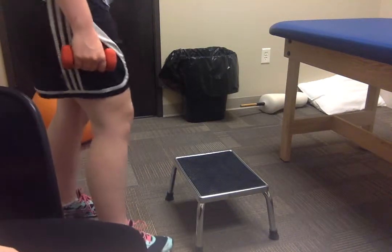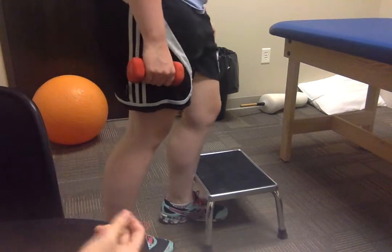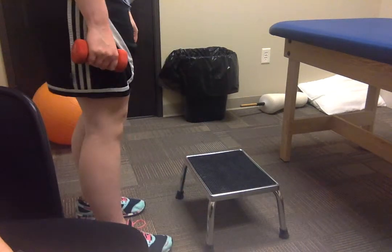We're going to show you some strengthening exercises you could do for a patient that is suffering from patellofemoral syndrome.